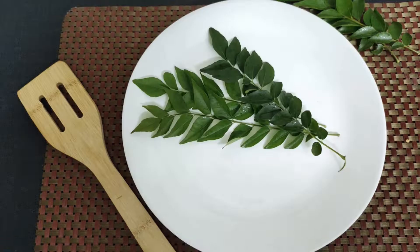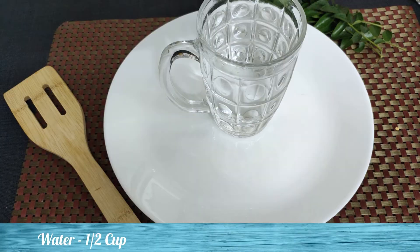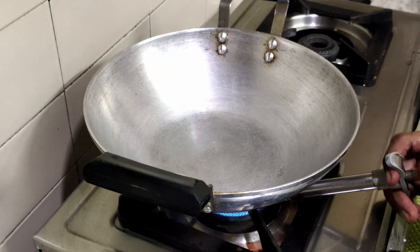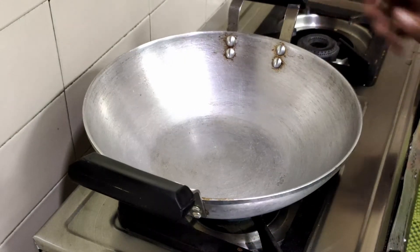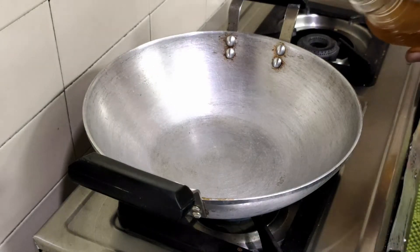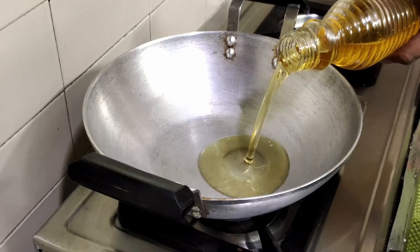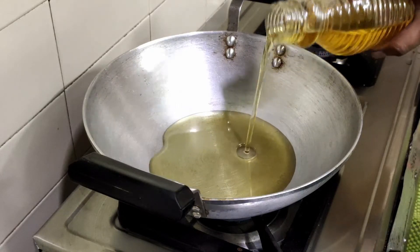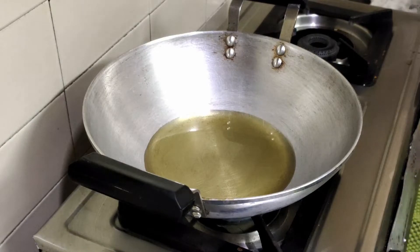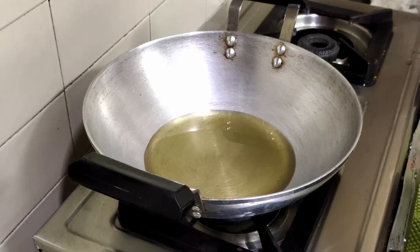I will put it on the plate. We are going to make a plate. I will make it and put it on the plate. We will put the plate as well. We will put it in 5 minutes.